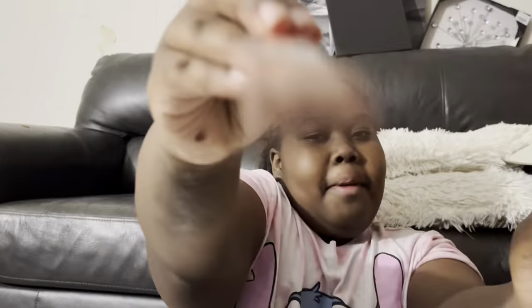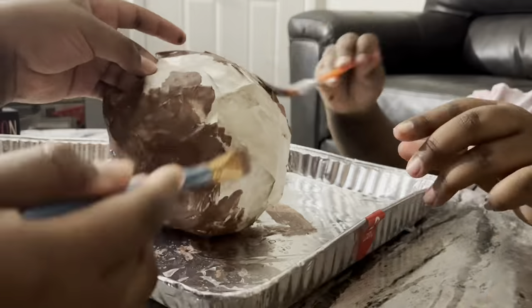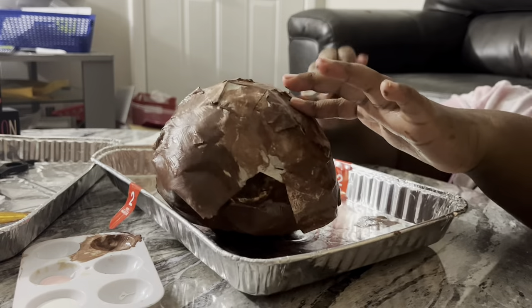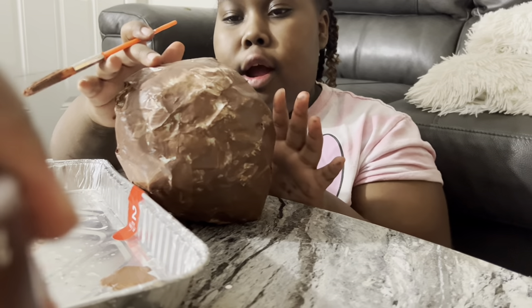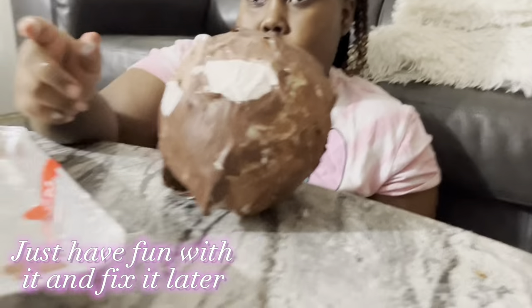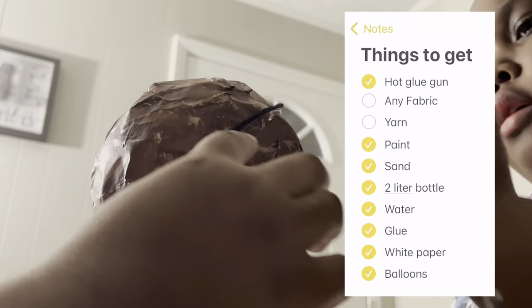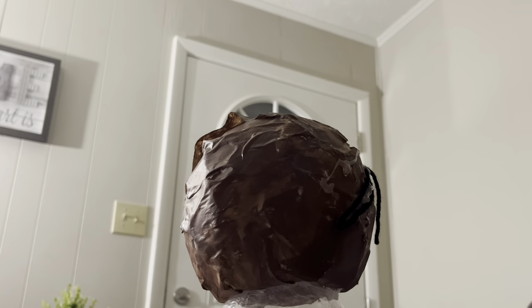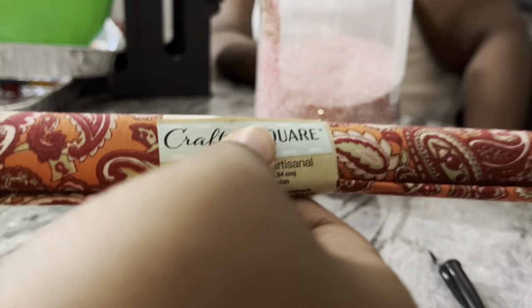The paint we use is really good — you can get it from Walmart for 50 cents. My mom said that her eyes look too big. You like her eyes, Sherry? Next is hair. We got this from Dollar Tree.